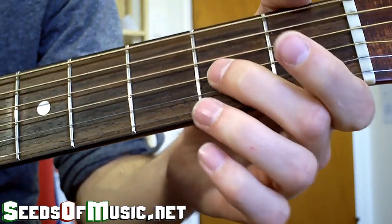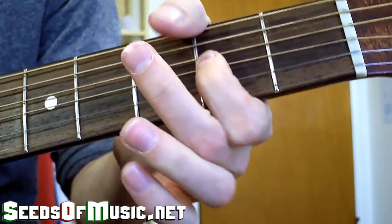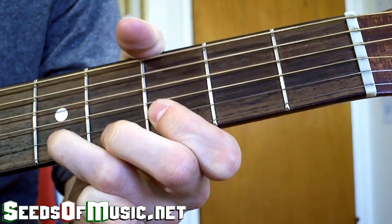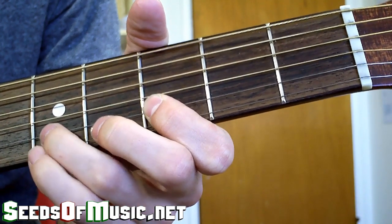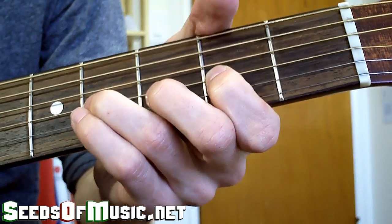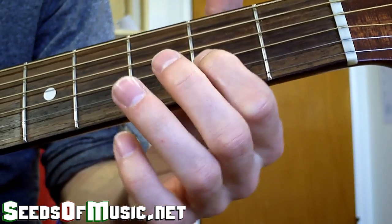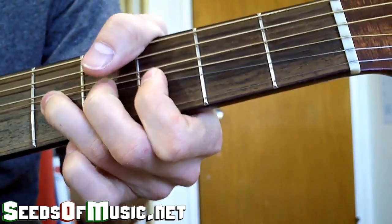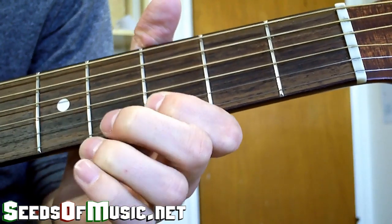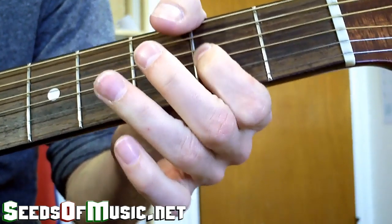The last part is another slide up. We're working with the same bends: slide up, then bend up, then down, then pull off, then hit that note, then come back to hit that A, then bend up from two frets over, then back down to the note, and end on the A. You're bending up, coming back down, striking the note, pulling off and striking it again, then hitting it and bending up. Running all that back through gives us the full final phrase.